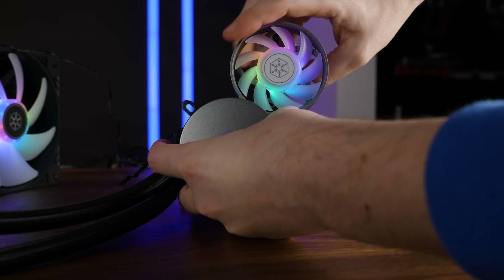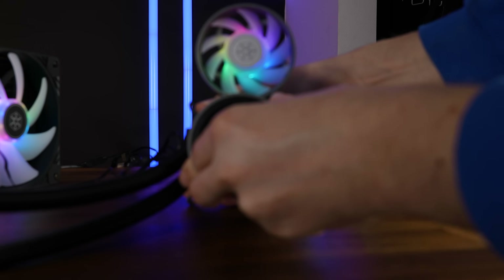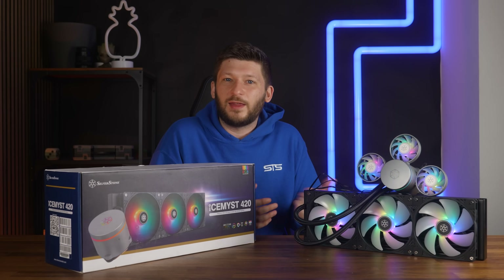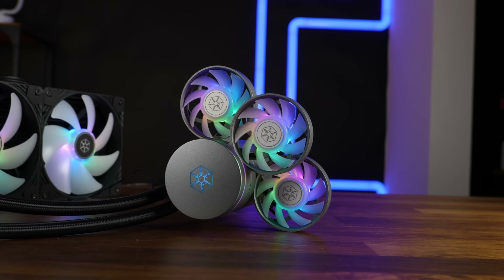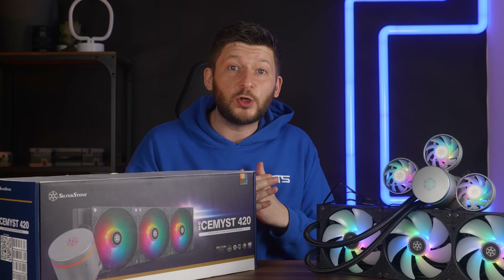But if one fan isn't enough, just add another one and another one — Silverstone doesn't advertise these as VRM-specific fans because they really aren't. They are whatever-you-want fans. Top VRM? Sure. Left side? Okay. Want to cool your RAM? Let's go. And actually, they have a huge impact.